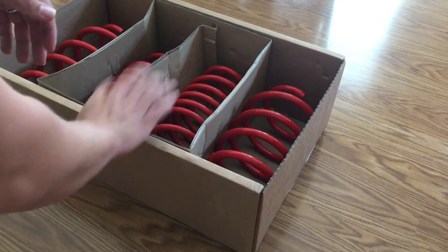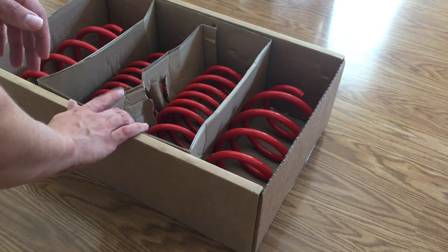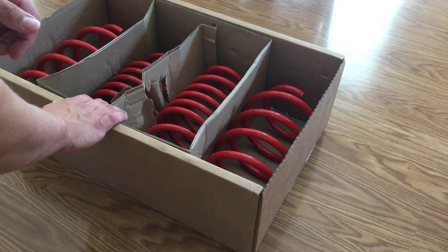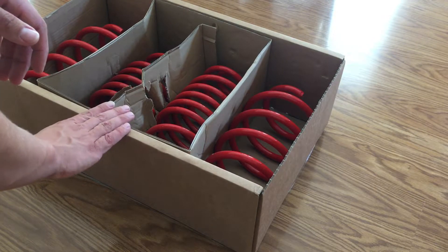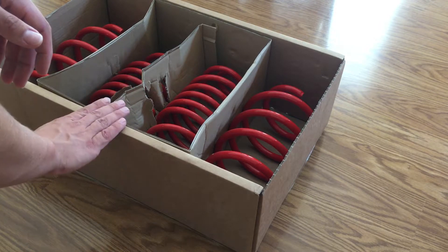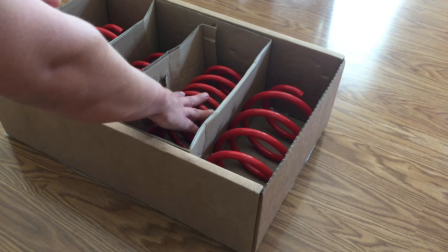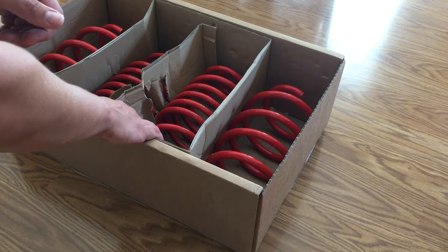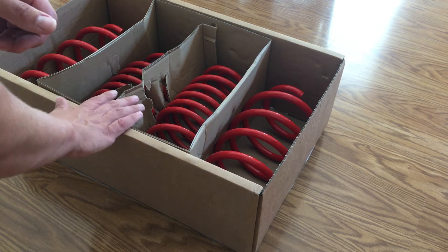I'm pumped to get these on — I already grabbed a spring compressor from the hardware store, so I just need to start tearing the car apart. I'll be doing a full review video, and I've got a lot of other Chevy Cruze videos too. These B&G springs were about $183 to $189 and should give me the look and style I want.